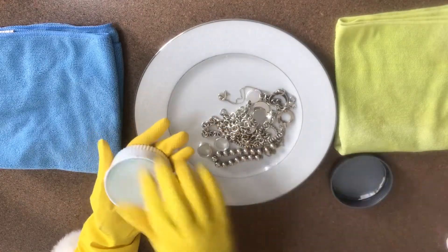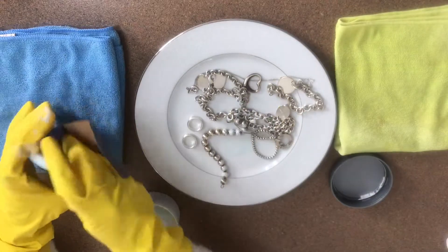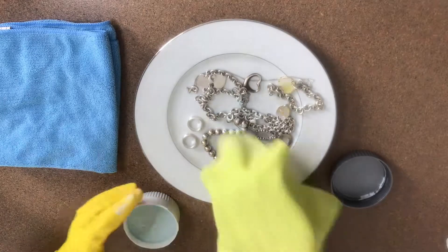Right away there is a sponge that comes with the kit. I usually don't use it, but I will demonstrate how you're supposed to use it. For now I'm putting that back in the box.